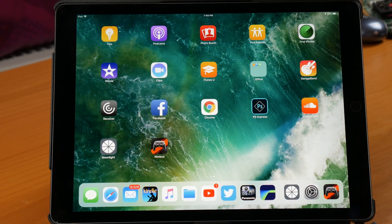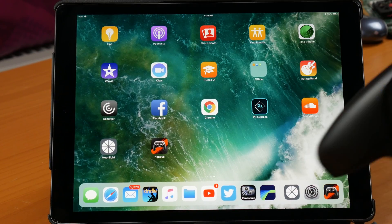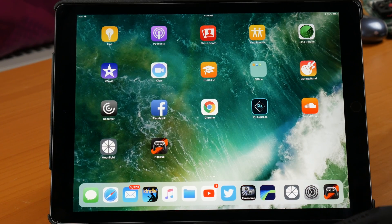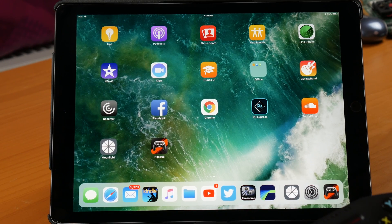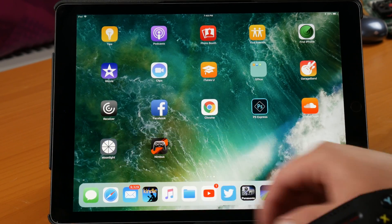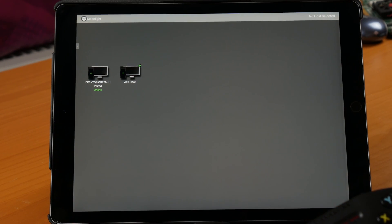Here we are on the iPad. I have the Nimbus controller here, hooked up by Bluetooth. I'm not going to walk you through how to do that — it's just the same as any other Bluetooth device. I also have Moonlight loaded here, so let's go ahead and launch it up.